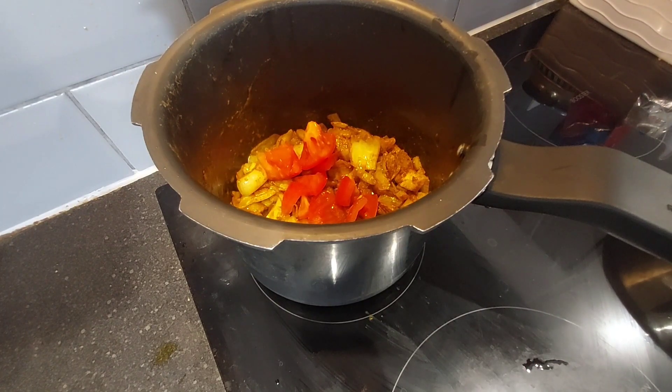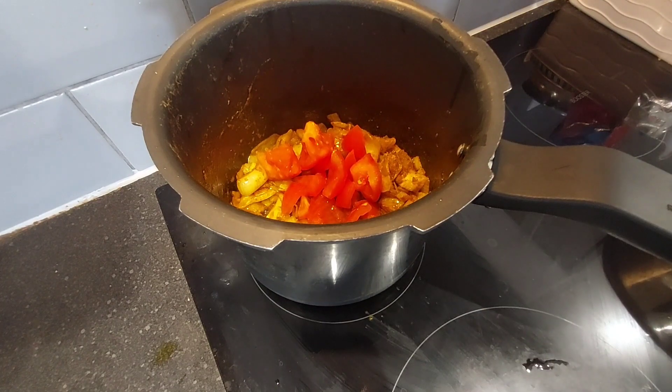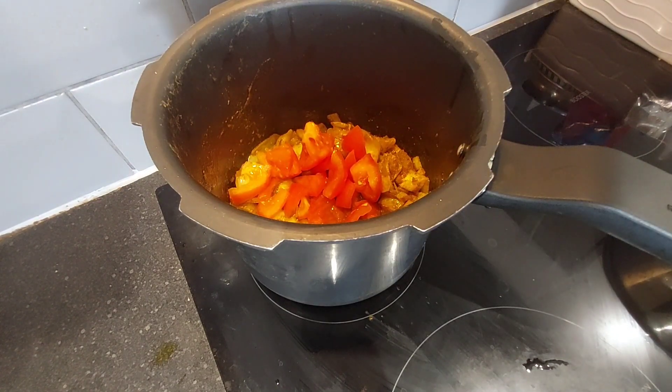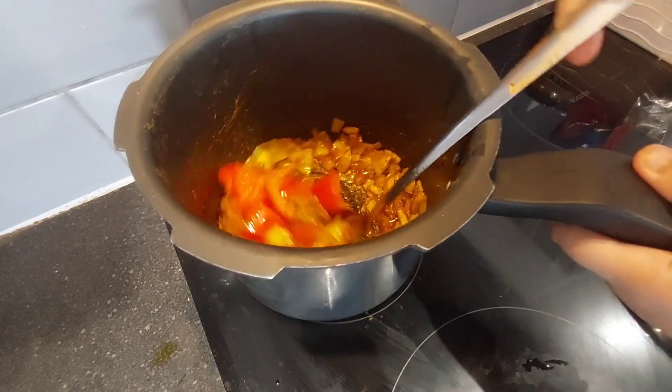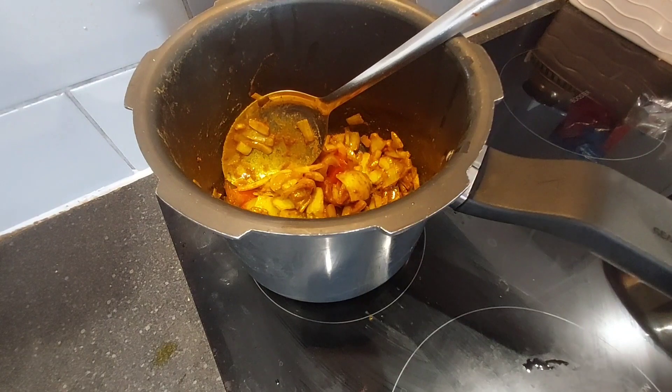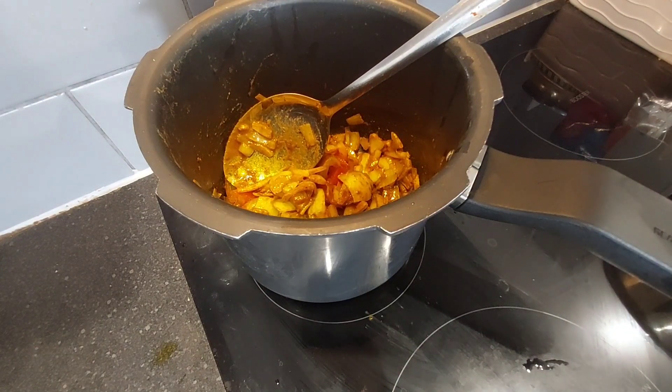It looks like cauliflower. The corn is not yet — I'm going to give you the tomatoes. The vegetables are good, and the tomatoes are good.